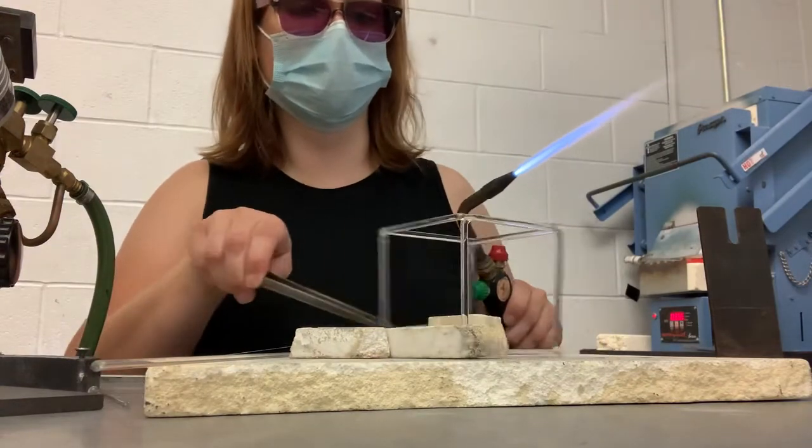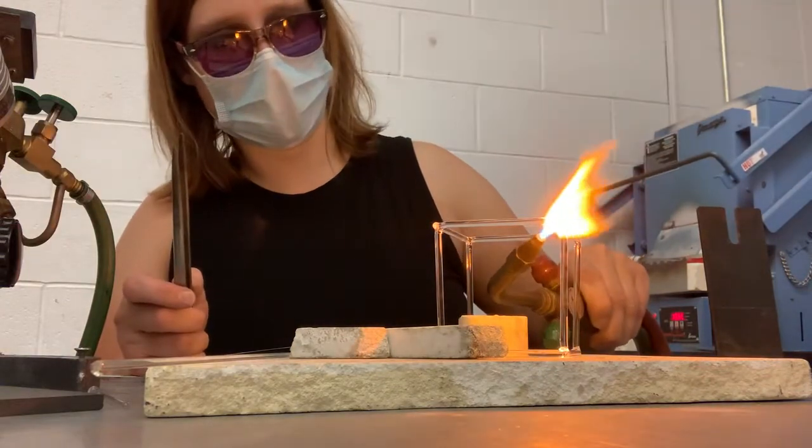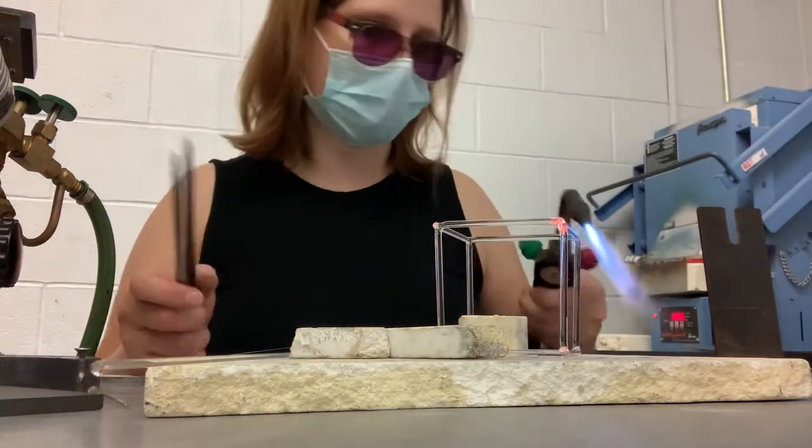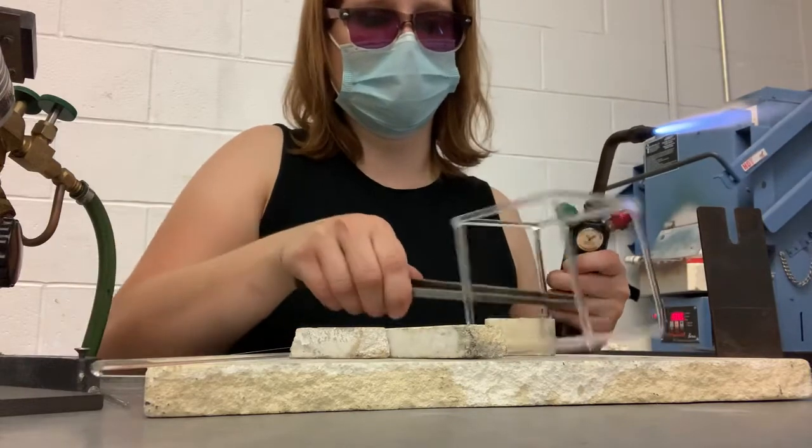The kiln shelf will get hot when you're torching it, so just feel it lightly to see how hot it is before grabbing it. Then flip it and get the other corners.